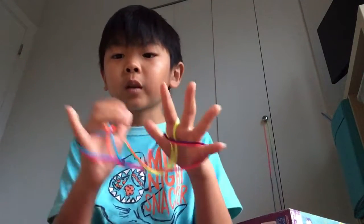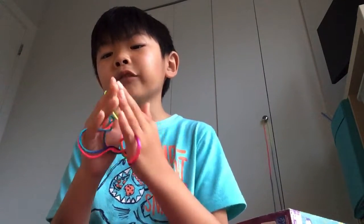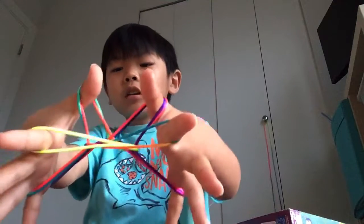Look out — looks like this. Take the pointer finger off and then pull on your other pointer finger. And then take the palm string off your other pointer finger strings. And then put on the other. It looks like this.